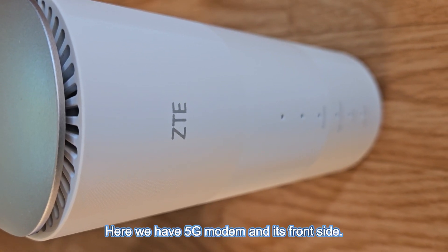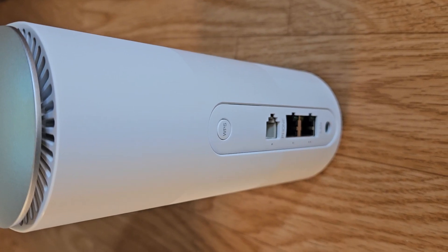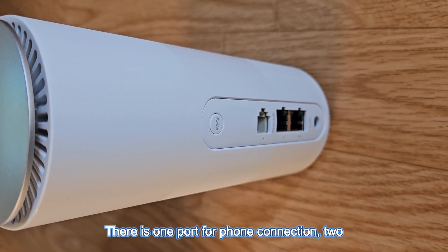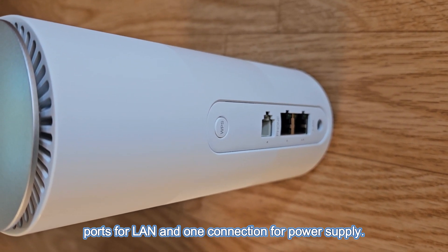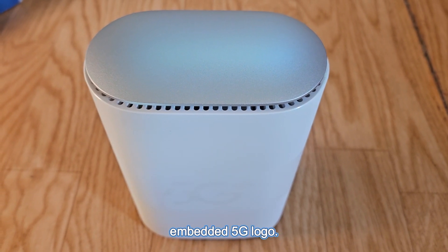Here we have the 5G modem and its front side. Here is the back side of the 5G modem. There is one port for phone connection, two ports for LAN, and one connection for power supply. On the other side you can see a vaguely embedded 5G logo.